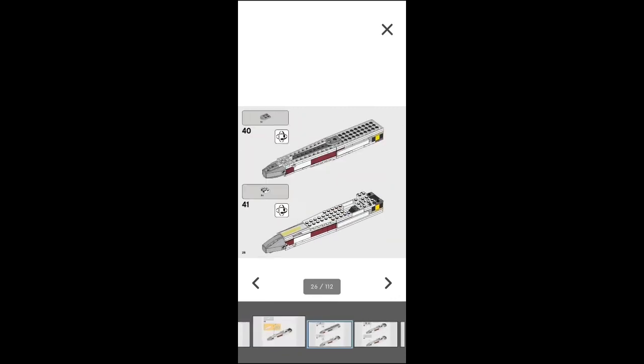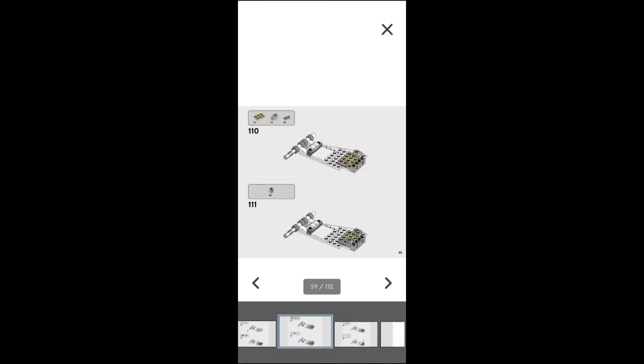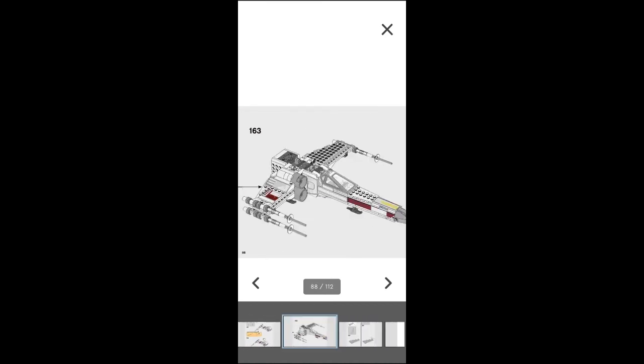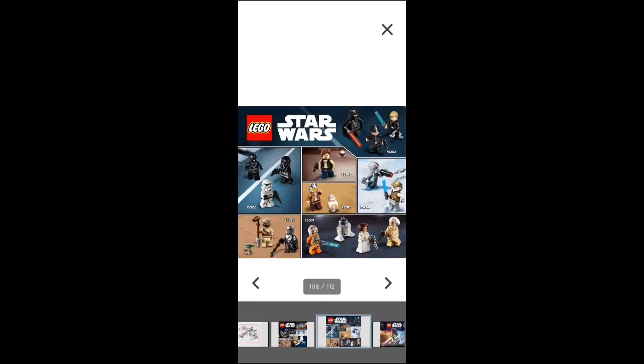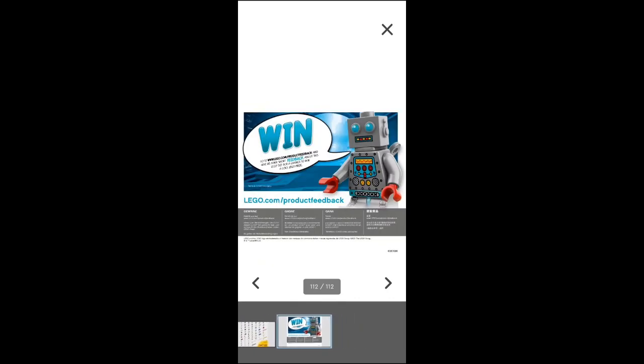Here are all the steps — blowing through them real quick. This is how fast I normally build my kits — that fast all the time. As we get to the last pages, you can see a little kit listing of all the pieces that come with it, and a chance to win something.